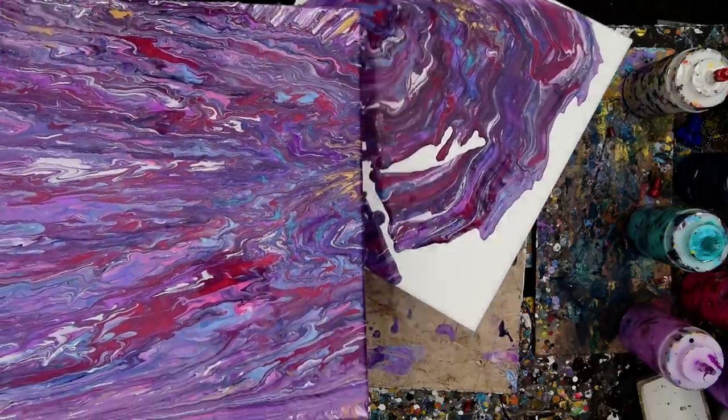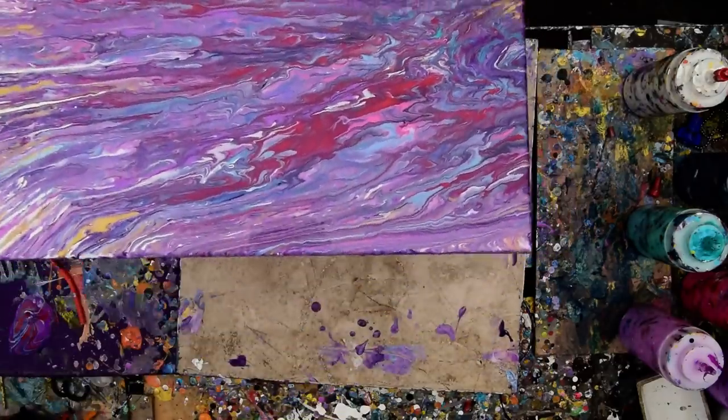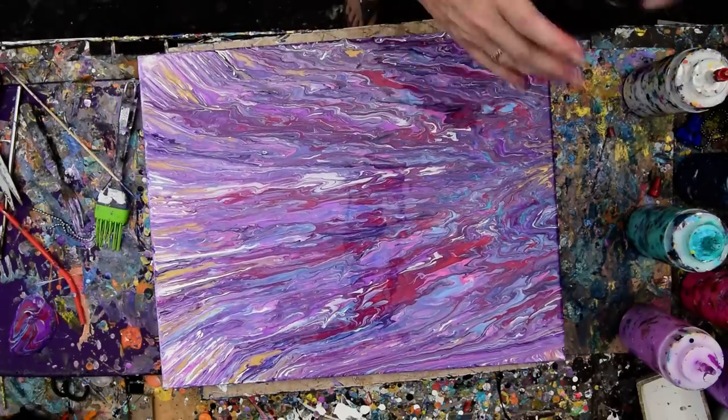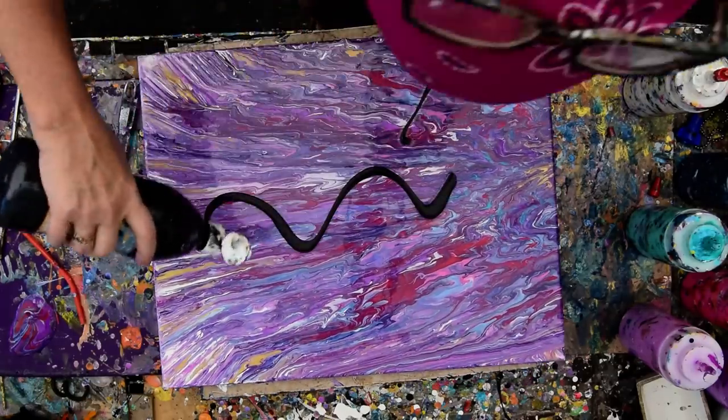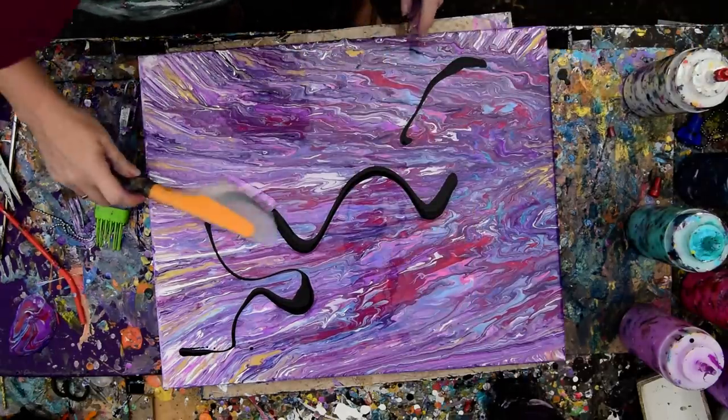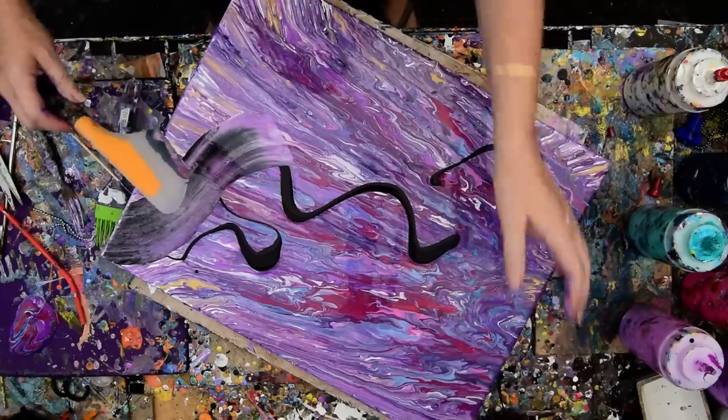I'm going to put this 14 by 14 canvas aside for a moment. I'm going to throw some black in here in ways I think will look good, maybe. I'm going to grab my spatula and see what happens.